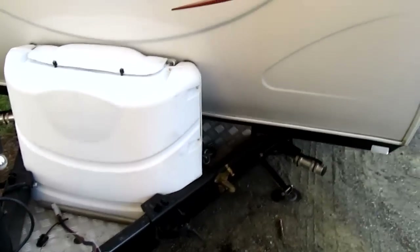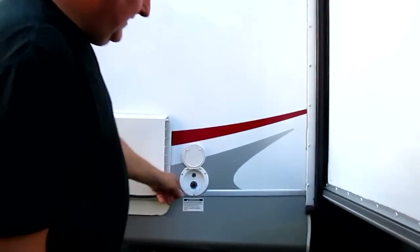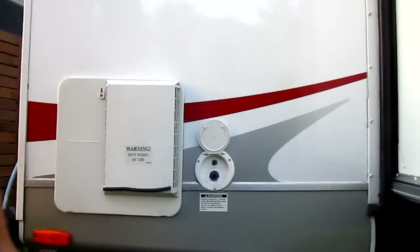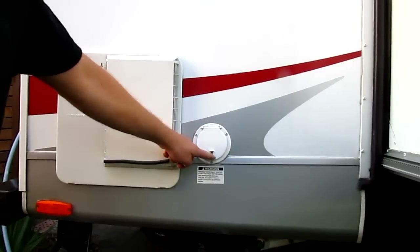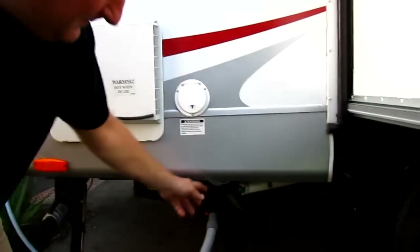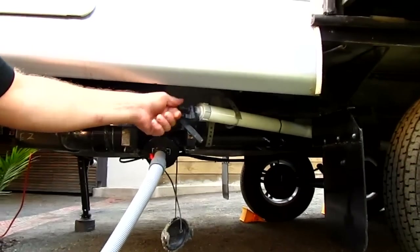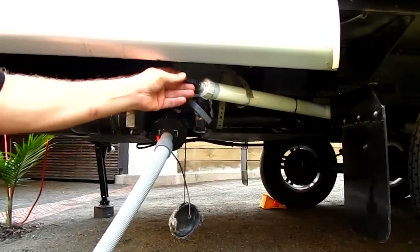A handbrake was installed to help stop rocking when somebody moves in the van. A hose fitting installed in the fresh water tank inlet so a hose can clip straight on. A fresh water quick drain installed — a grey water hose can plug into this. It's good for flushing the tank. A tap is installed in the end cap as well, so you have water at the waste outlet area.